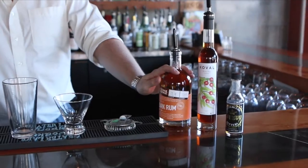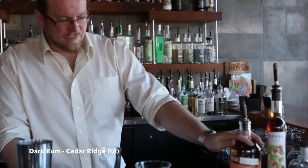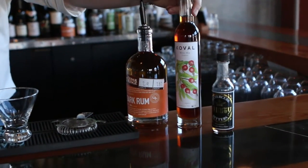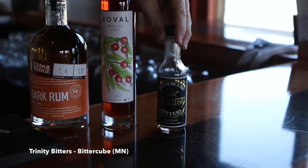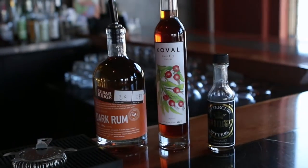At Lake Ave, we try to specialize in local, regional, and American-made products. We have, from Cedar Ridge down in Iowa, their dark rum. I have, from Cobol out of Illinois, their Rose Hip Liqueur. And then from our friends down in Minneapolis, Bittercube Bitters — it's their Trinity Bitters, kind of like their classic all-around workhorse for bitters.